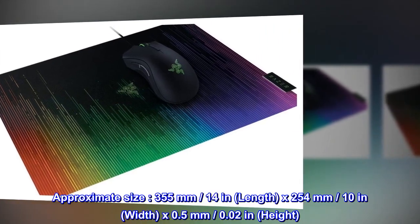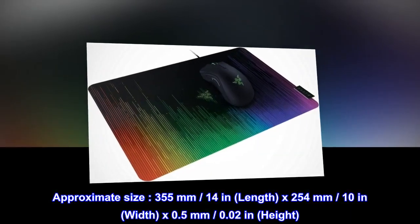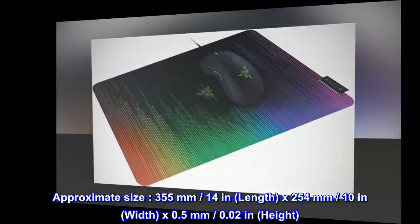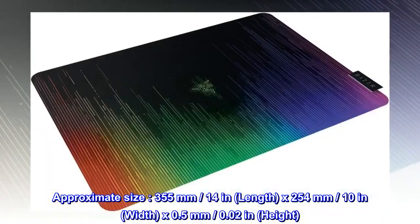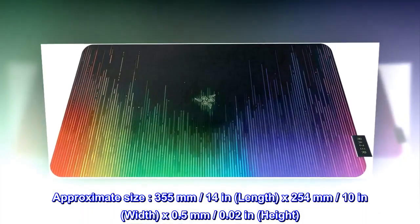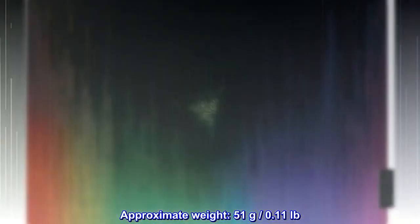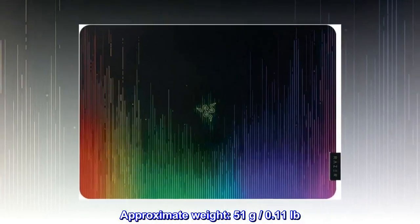Approximate size: 355mm (14 in.) length by 254mm (10 in.) width by 0.5mm (0.02 in.) height. Approximate weight: 51 grams, 0.11 pounds.